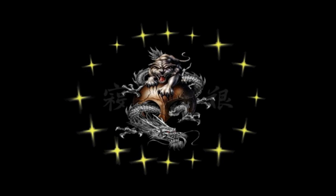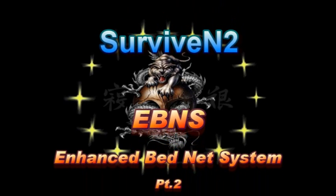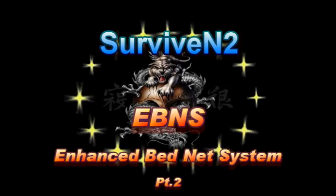Hello out there subscribers and friends, this is Surviving 2 coming at you with another video.